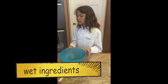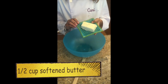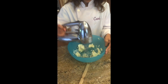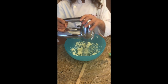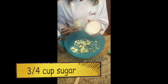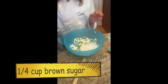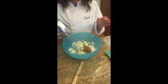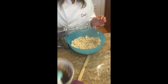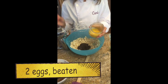Now onto the wet ingredients. In another bowl, cream together half a cup of softened unsalted butter, then add three quarter cup of sugar and a quarter cup of brown sugar. Then add your chocolate ganache and two beaten eggs, and mix.